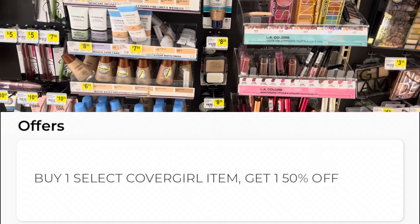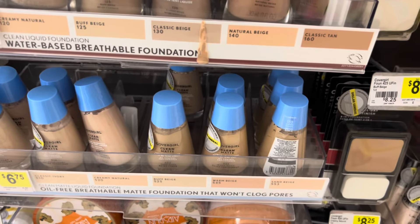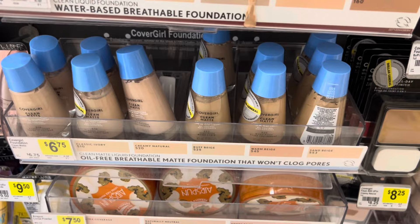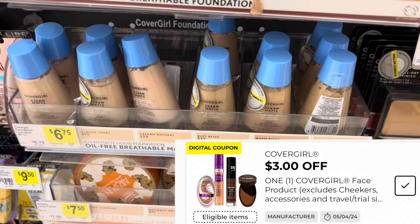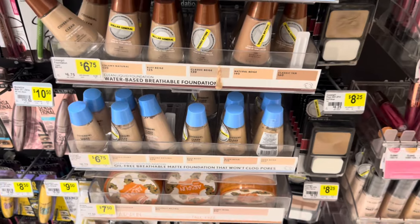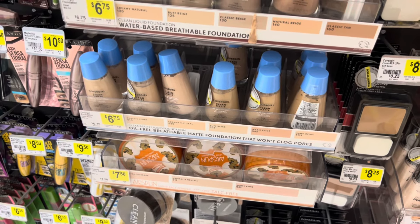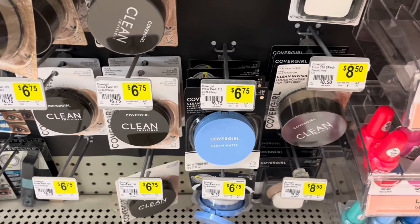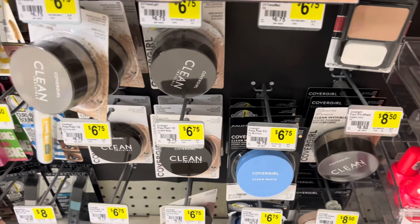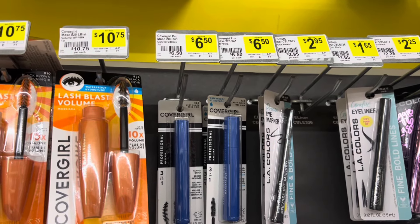So what I'm going to do is pick up one of these foundations here. They are priced at six dollars and 75 cents. This one is going to qualify for my three dollars off a CoverGirl face product. Now be very careful — you want to make sure that you're scanning your products to make sure that they qualify for that buy one, get one 50% off and that your coupon is also attaching, because I did scan some of these powders and the powders did not attach to the coupon, but the foundations did. So I'm going to pick up one of the foundations and then grab one of these mascaras.